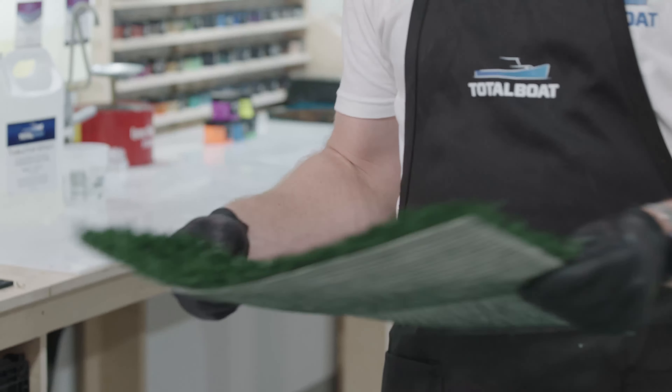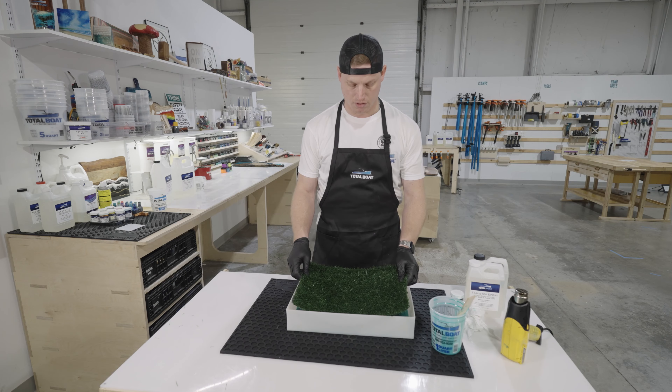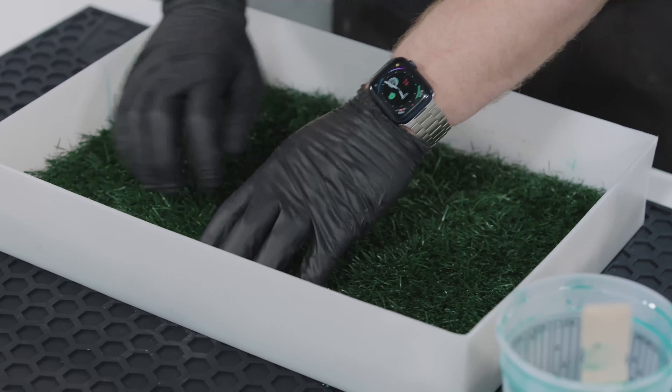I'm going to place the astroturf on top and then start mixing for our first layer to go on top of the turf. I like to brush these grass blades back so that the cards can layer in between them.